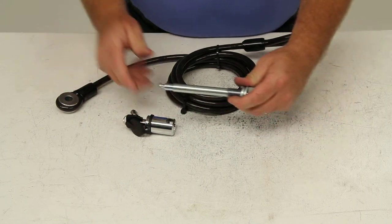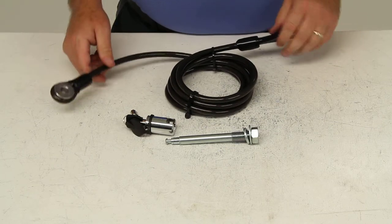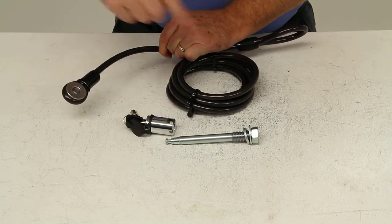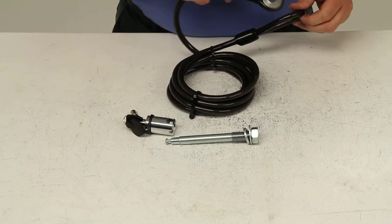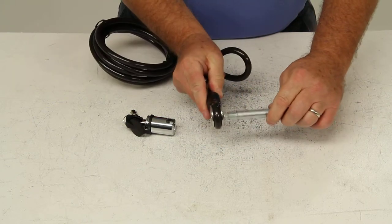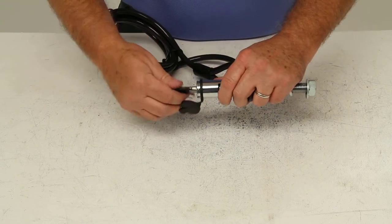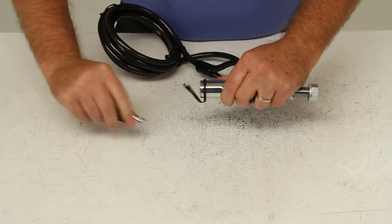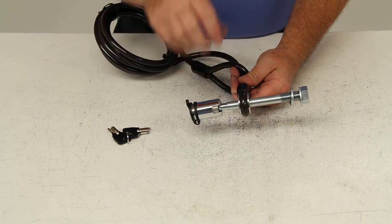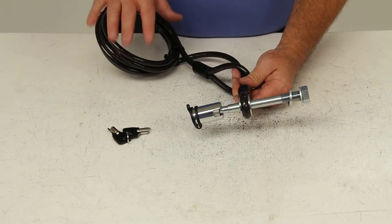After that's installed, take your 8-1/2-foot-long security cable, run the end with the hole in it through all the bike frames you'll have on the bike rack, then loop it through the other end and pull it tight. Then you'll just attach this to the pin that's already on your hitch, put your lock on, and turn it a quarter turn to lock it into place. Put your cap on, and that will lock your bike rack to your hitch receiver. The cable run through the bike frames will lock the bikes to the bike rack.